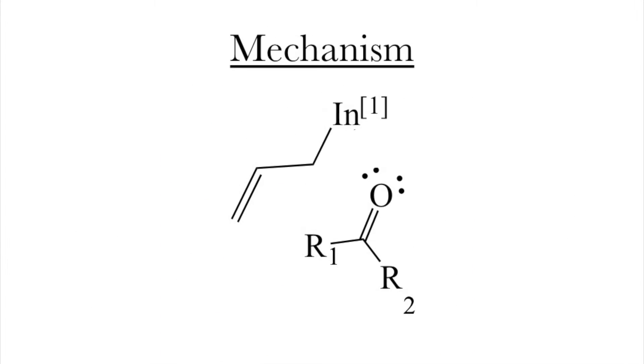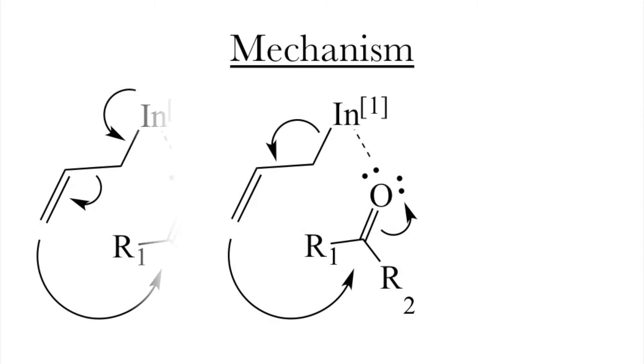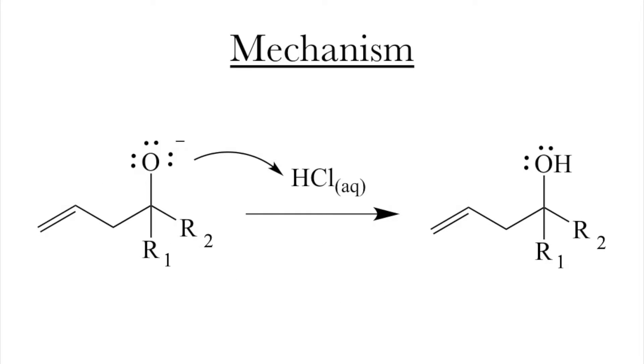The two molecules will have to line up next to each other and will create a small partial weak bond. Then the breaking of the metal-carbon bond will force the nucleophilic attack on the electrophile and open up the carbonyl. The final step is protonation, which gives us an alcohol product.